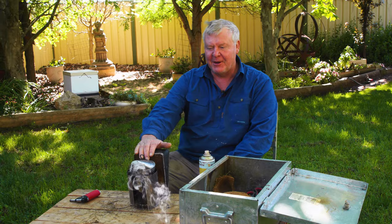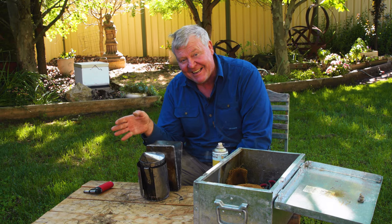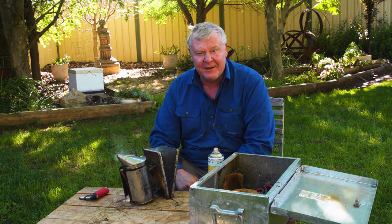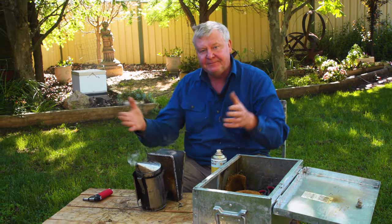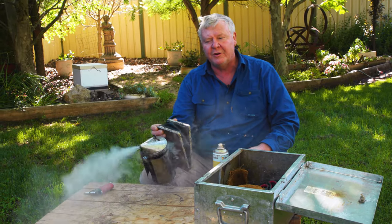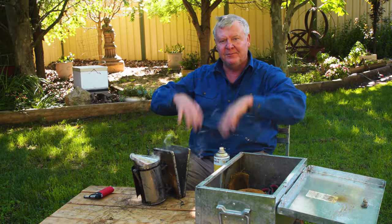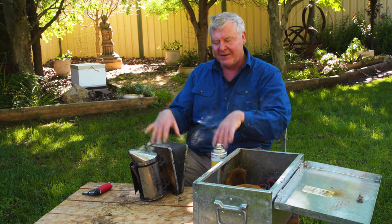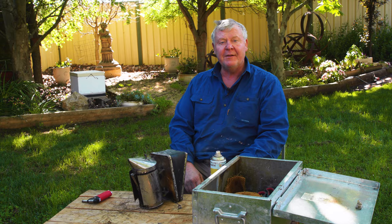Now you've gone to all this trouble getting the smoker lit — when you get to your beehive, you don't need to get carried away. Don't drown them in smoke, because remember, all the time they're gorging on your honey is less honey you're going to get to eat. Give a few puffs into the opening of your beehive so the guard bees don't know what's going on. Then crack the lid open and give one, two, three puffs under the lid, put the lid back down, wait about 10 seconds. By that stage the bees have run off the top of the box, then you can take the lid off and start working inside your hive.